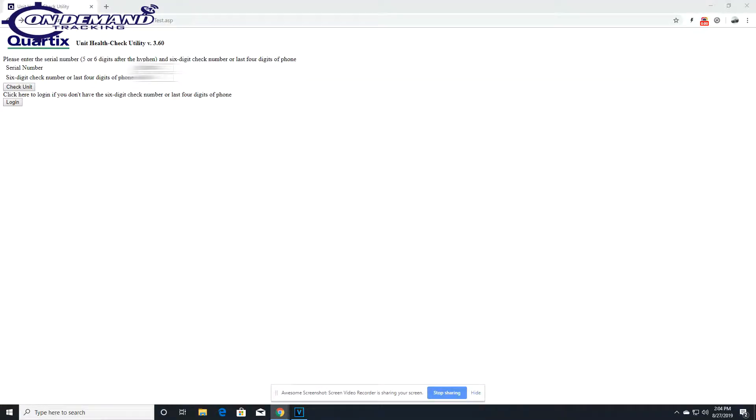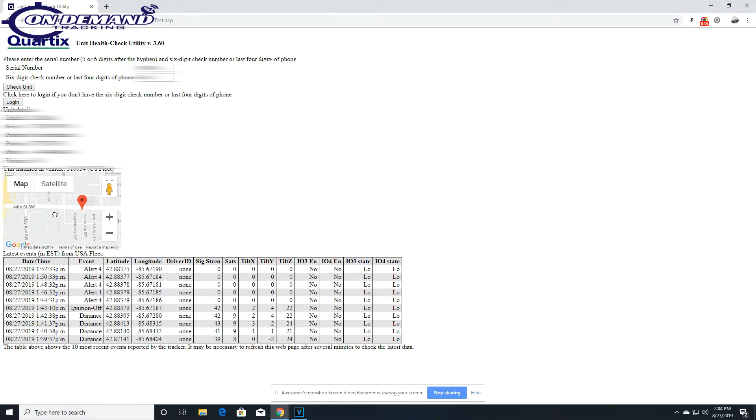Now that we have our device installed, we're going to go to our unit health check utility — I'll have a link for that in the description. From there, enter our unit serial number and check number, then click 'Check Unit.' We just want to make sure that the location is correct by looking at the crossroads, and then we'll see both an ignition on and an ignition off event. From there, you can call in the unit and update the vehicle's assignment. And that's it.